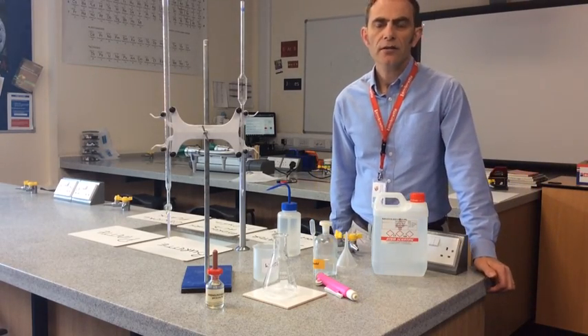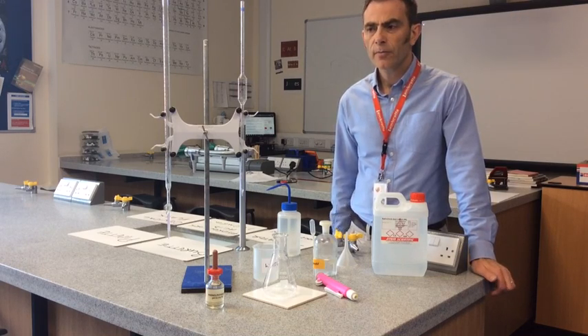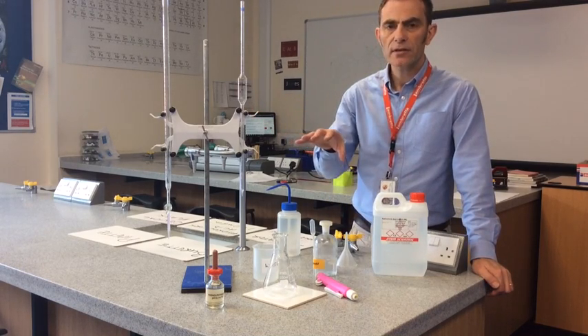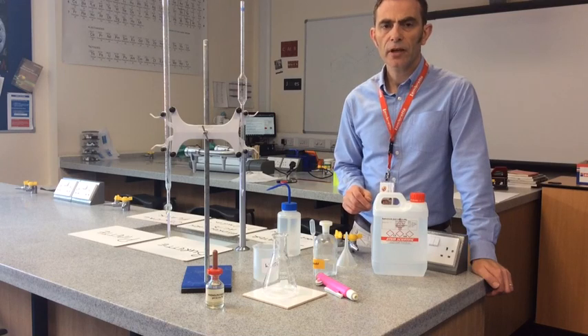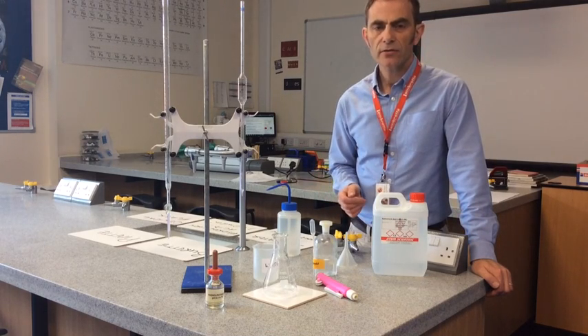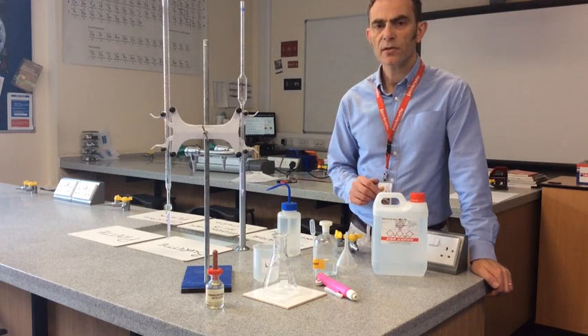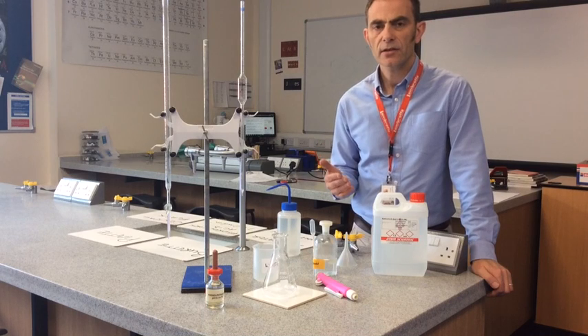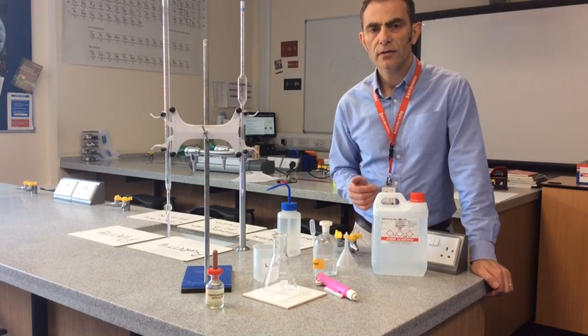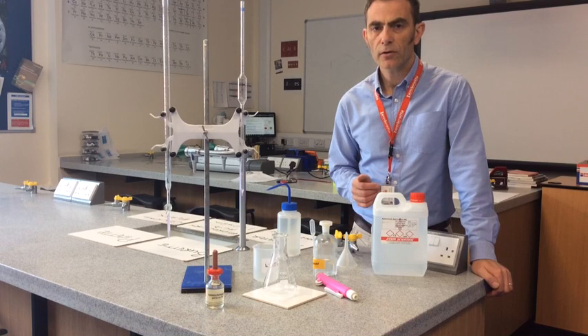In this video I'm going to look at acid-base titrations. I'll start off by pointing out all the essential pieces of apparatus, then I'll go into actually doing a titration and show you tips to get as accurate an answer as possible, and finally I'll look at a typical calculation and show you how to perform one.